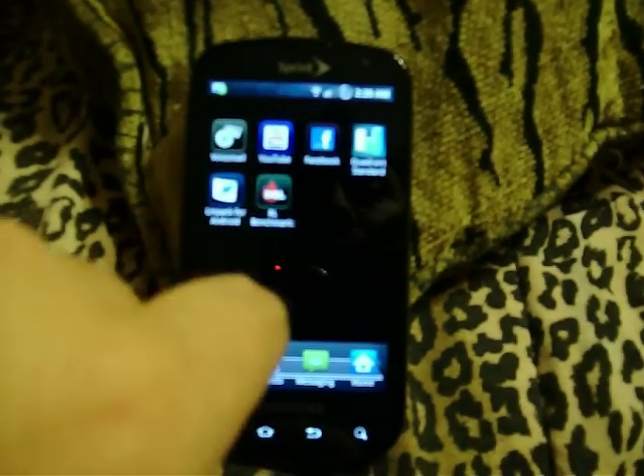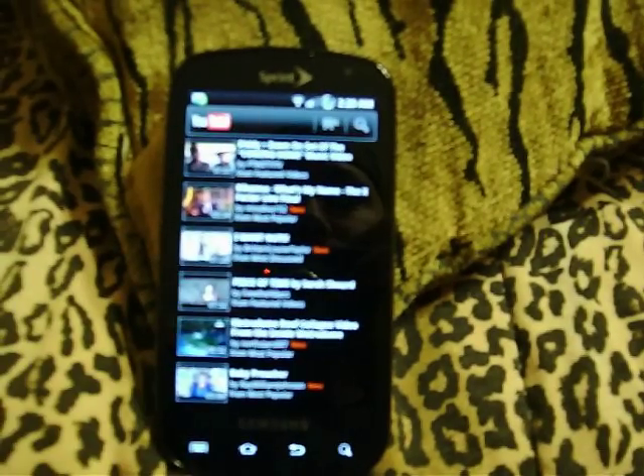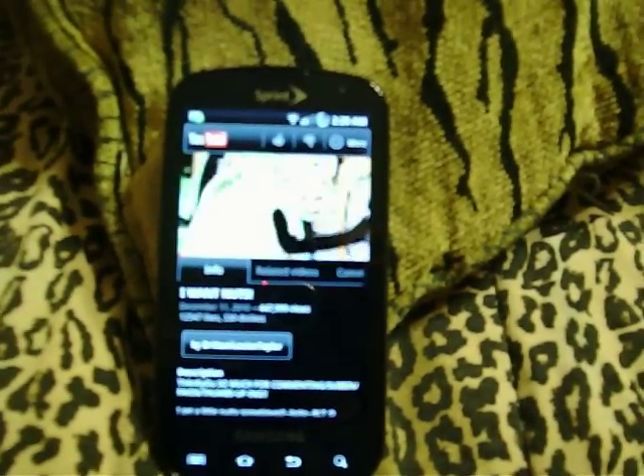Go ahead and jump on here — this is the new YouTube. Very quick. You can see it works great.